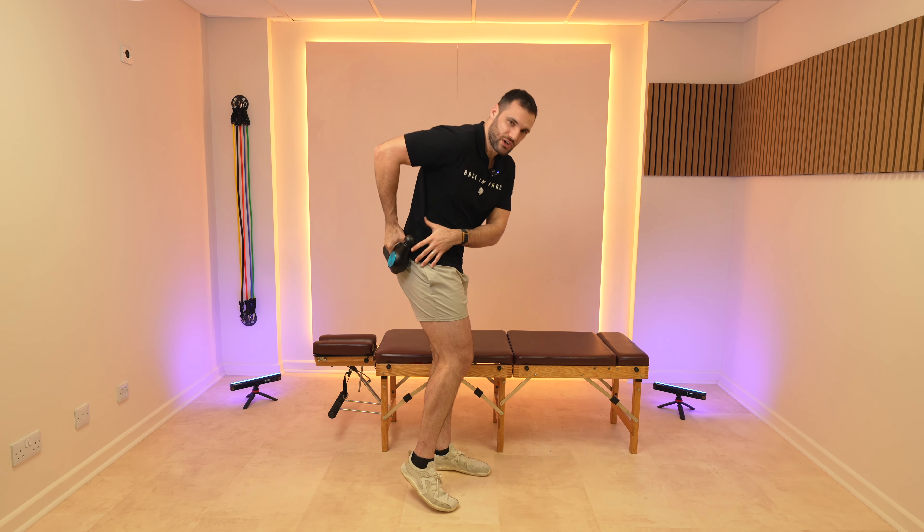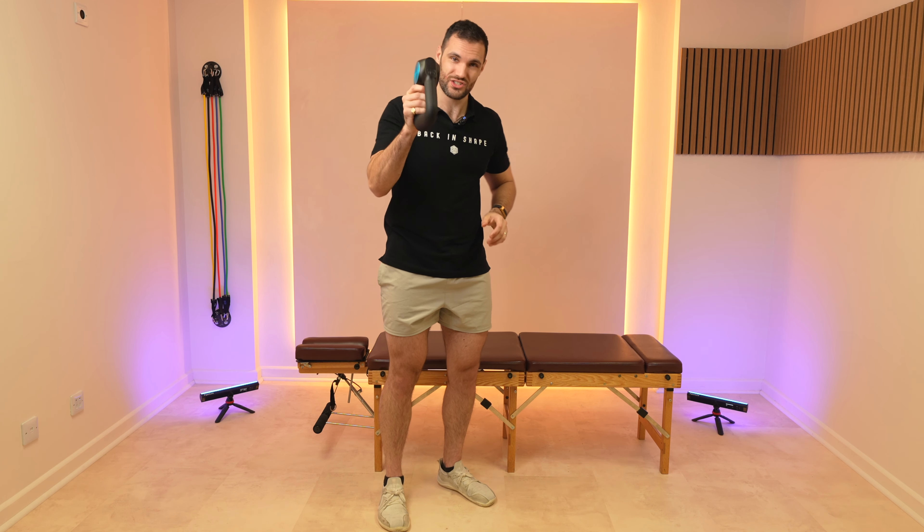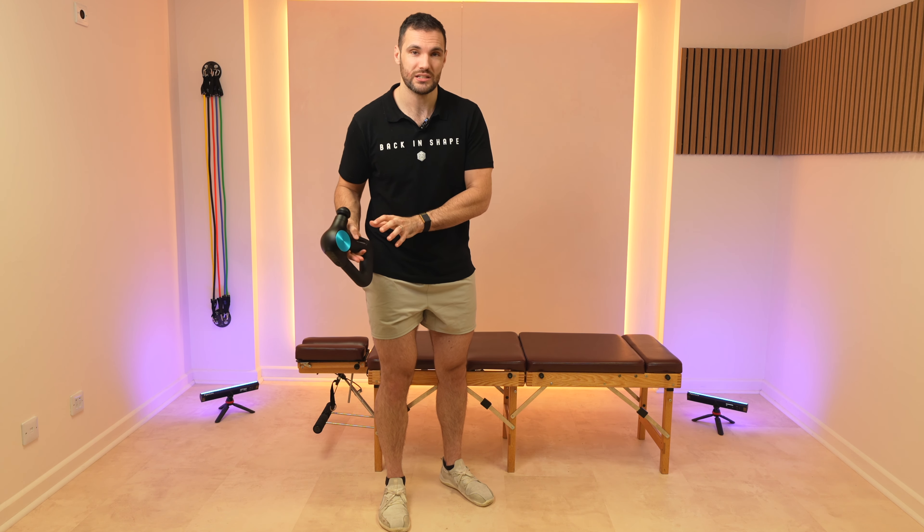If you've got lower back pain, pain in the glutes or down the leg and sciatic type symptoms, then this video is going to be great for you. We're gonna go through a step-by-step guide to using a massage gun to help alleviate the stiffness and tightness that can so frequently really make our lower back pain worse.